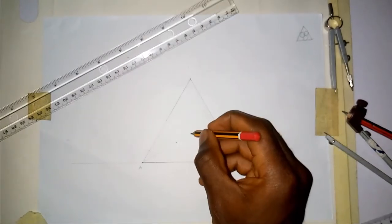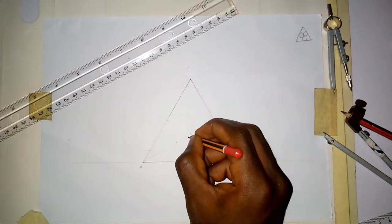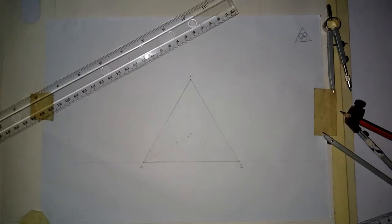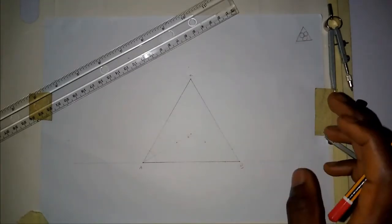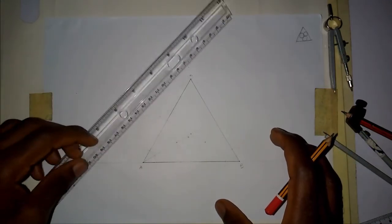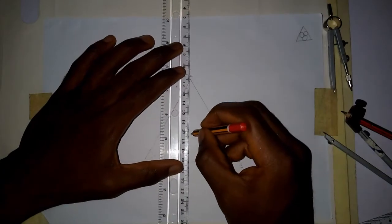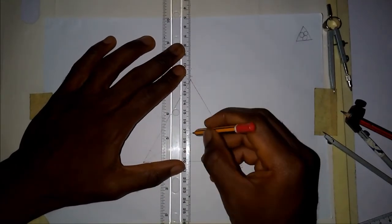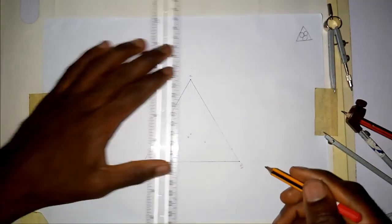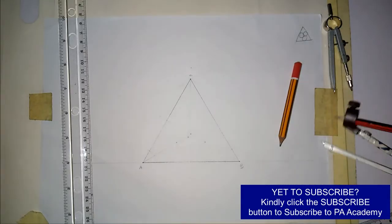Where these two lines meet, at these points — let me call this point O, while this is point C. I hope you are able to see the construction lines; I made them thin because they're not the major thing we are looking for, but make sure to follow along. For the next step, from point C through point O, we are going to draw a line straight down. So, I've drawn a line straight down.